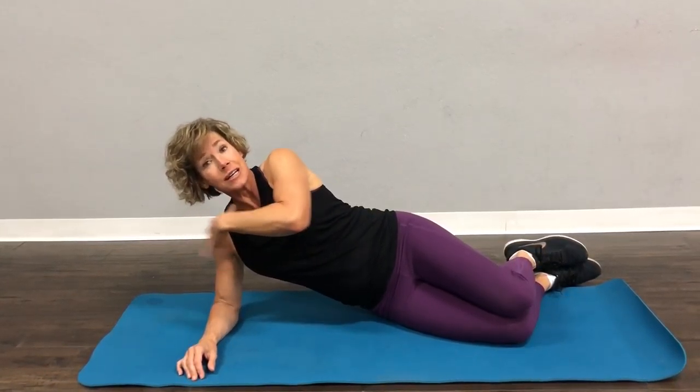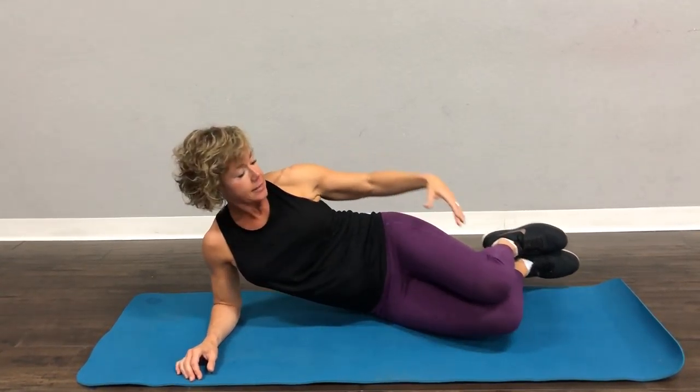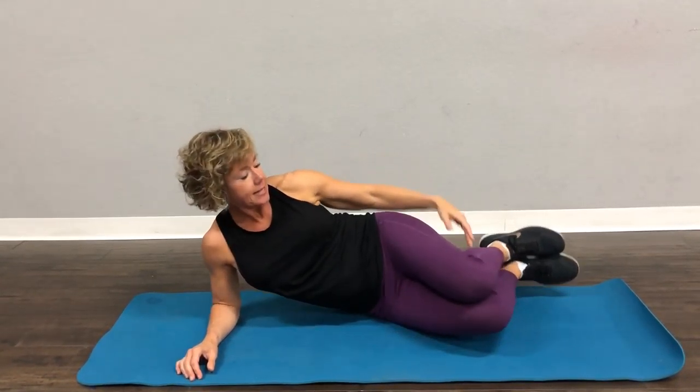This is important because I don't want your shoulder to get hurt because it's in a bad alignment. See how I'm all scrunched up like this? No. Body's in a straight line — shoulder, hip, and knee, straight line.